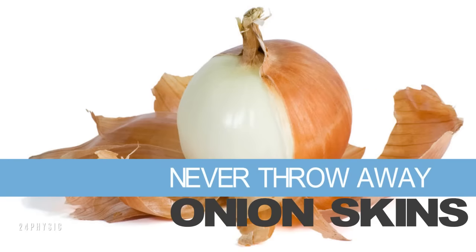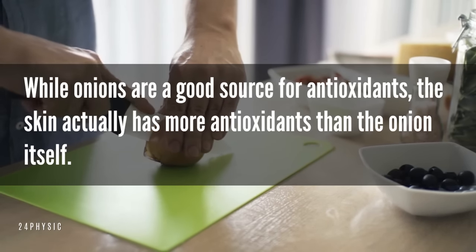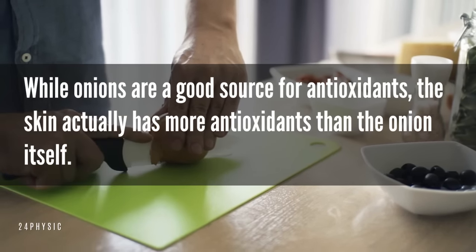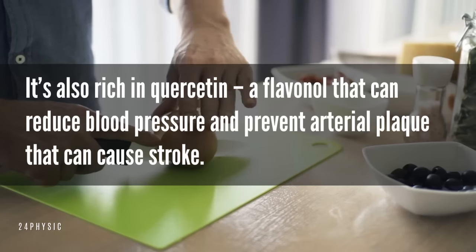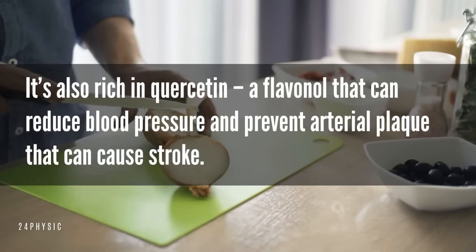Never throw away onion skins. While onions are a good source of antioxidants, the skin actually has more antioxidants than the onion itself. It's also rich in quercetin and flavanol that can reduce blood pressure and prevent arterial plaque that can cause stroke.